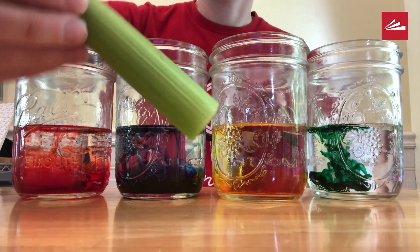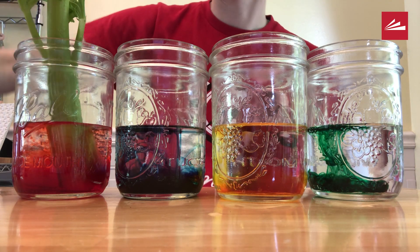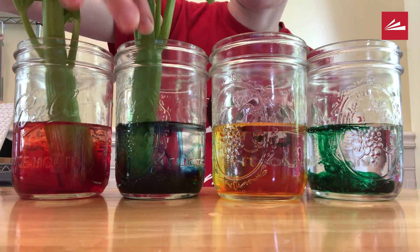Then place the celery in the glasses, stalk side down. Let the celery sit overnight.